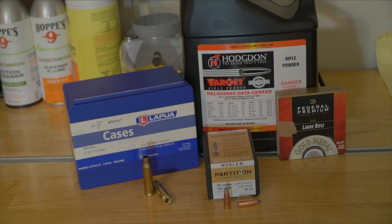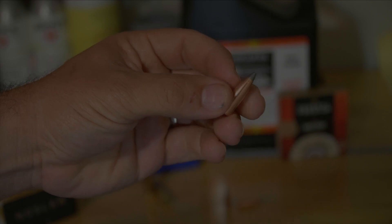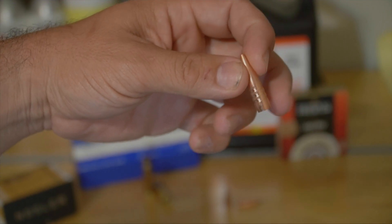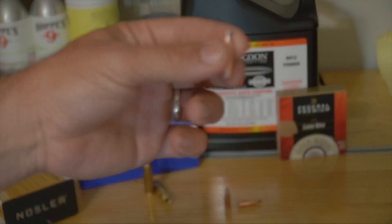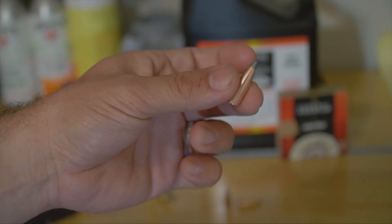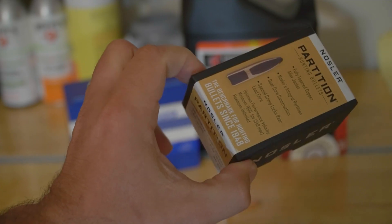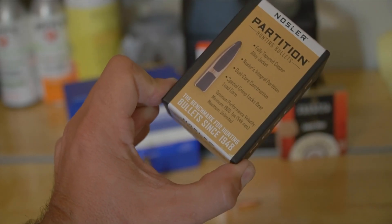Hey YouTube, welcome to the video. I'm working on some 308 Winchester 150 grain Nosler Partitions. These partitions are not a boat tail — they have a straight shank with a spitzer rounded tip. Your boat tail would be like this Barnes right here with a taper at the end, which helps the Barnes get a higher BC. The Nosler Partition has that straight shank, no boat tail, just a spitzer, and having that partition — that copper wall in the middle — helps the bullet stay together. Nosler says 1800 feet per second minimum, so we can stay well above that.